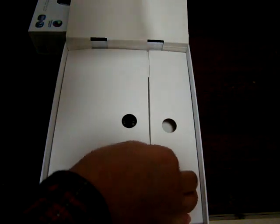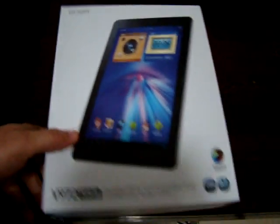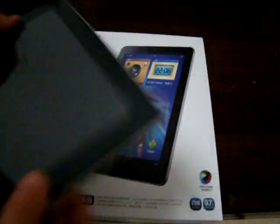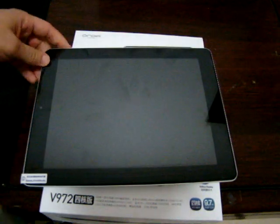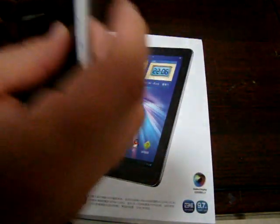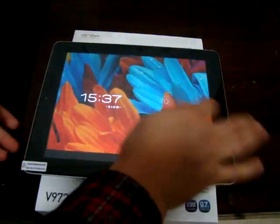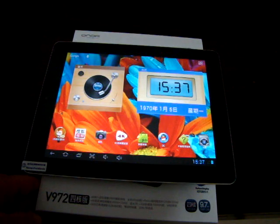Like our video and subscribe to our YouTube channel. We'll be doing a Part 2 review where we go in-depth, check out the pre-installed apps, do some web browsing, and go through all the menus. So stay tuned, thanks for watching, and we'll see you shortly.